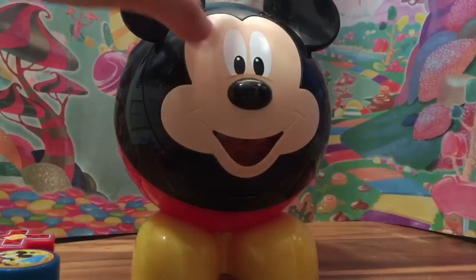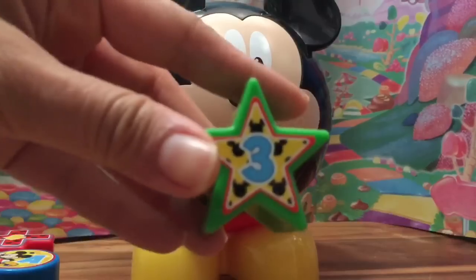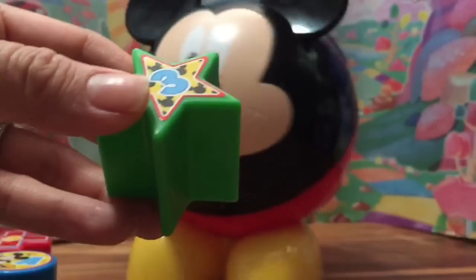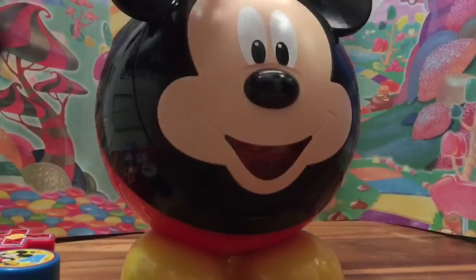Now let's close up Mickey Mouse. Mickey lights up — he might be tickling Mickey! Let's push his nose. Let's play! Can we find the star? Is this the star? We found the star — where can we put it? He did it! Let's push again.